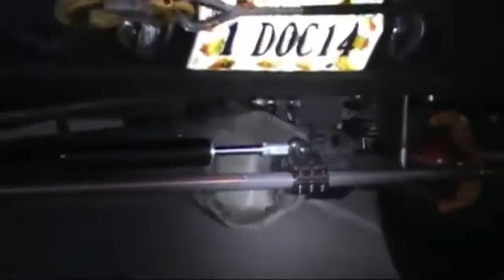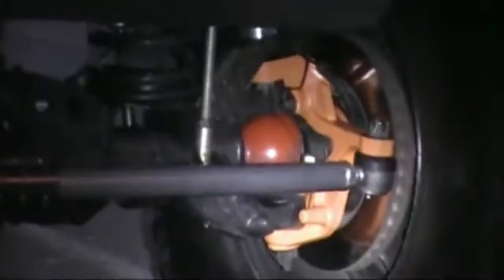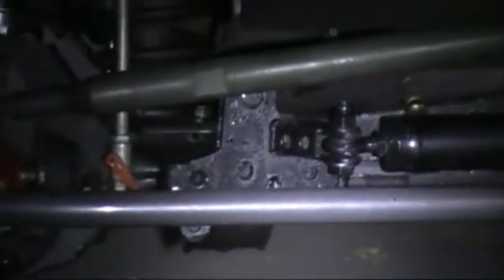Over here on this end, I have my Poly Performance tube clamp that goes on the Poly Performance chromoly tie rod. The area you need to really pay attention to is right here, where you're making your solid welded-on mount. Right here you have your drag link.